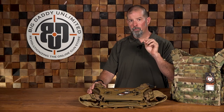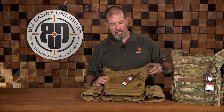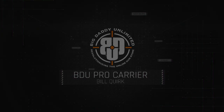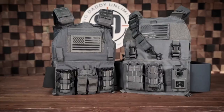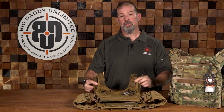Hey y'all, Bill Quirk with the Defensive Training Group and Big Daddy Unlimited here today to talk about a new product. This is the Big Daddy Unlimited Pro Plate Carrier. Several months ago I did a video on plate carrier specifics and considerations, talked about my setup and the things I thought were important based on my experience. Today I can talk about a new product that Big Daddy Unlimited is going to be offering — their specific plate carrier designed to their specifications.